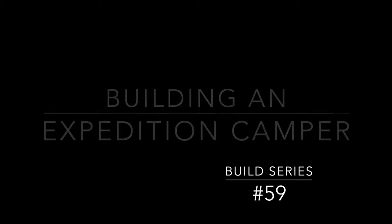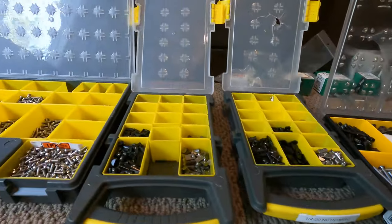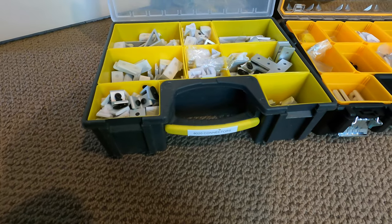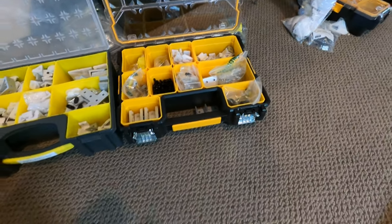Welcome back to my channel. I'm building out an expedition camper and this is build series video number 59. We're now building out an electrically sliding dining table that's going to slide out almost four feet. This is a solution to keeping the garage as tall as it can be and the bed as low as it can be. After installing the third and fourth water tanks to get just over a hundred gallons of fresh water storage and getting it all in the kitchen cabinet framing, we're moving inside where it's nice and warm.